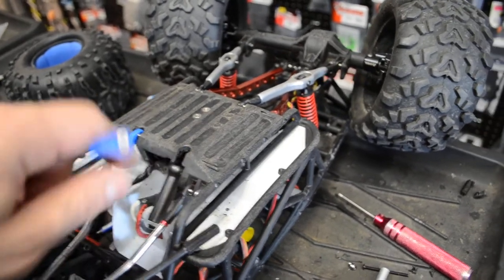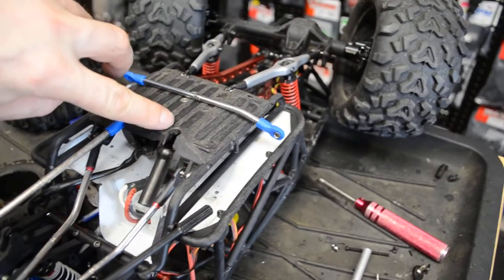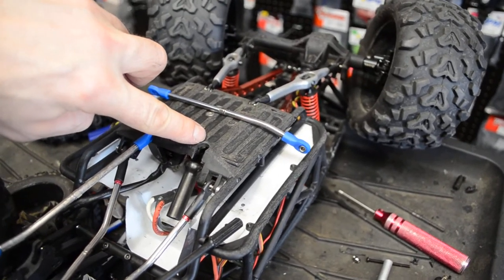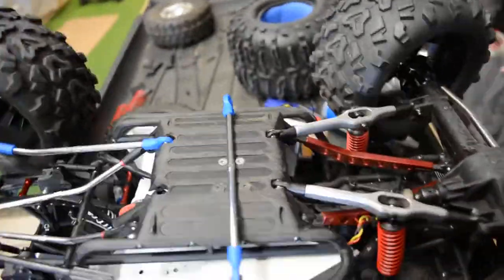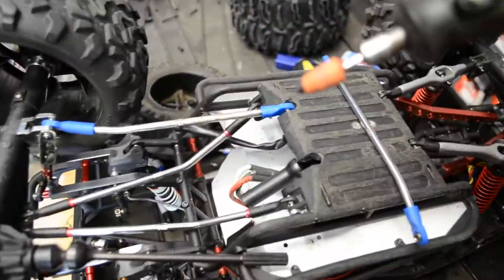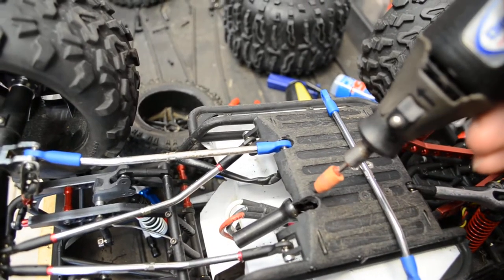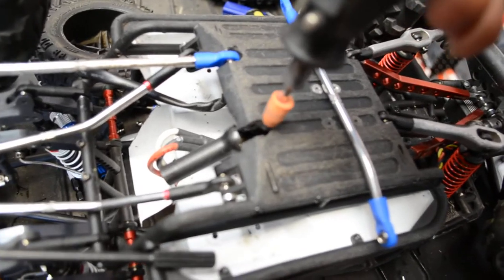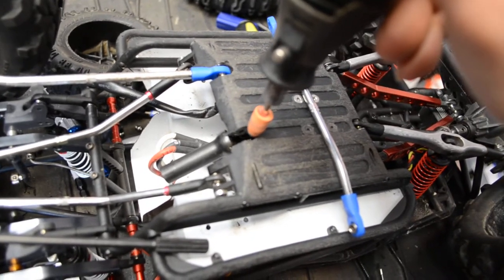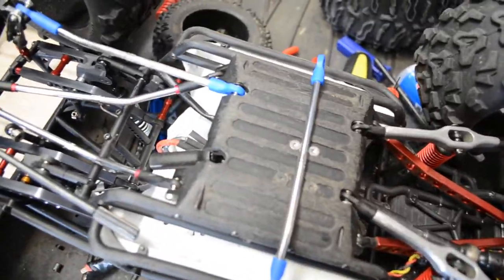Right in here where this link would go, I wanted to let you guys know that you need to Dremel this plastic skid plate a little further in, because otherwise it binds. I used the stone tip on the Dremel and opened up that hole so it goes further back and has room to pivot.